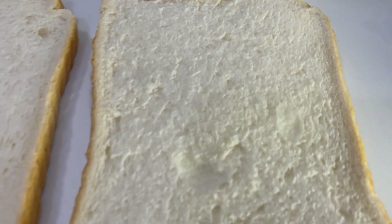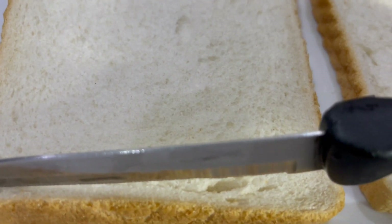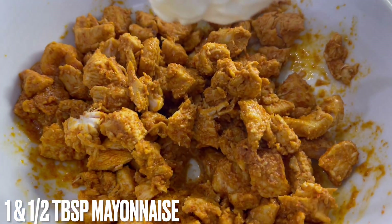For these sandwiches you'll also require bread of your choice — I'm using medium white bread. We're just cutting the crusts off; you can obviously keep the crusts if you prefer.